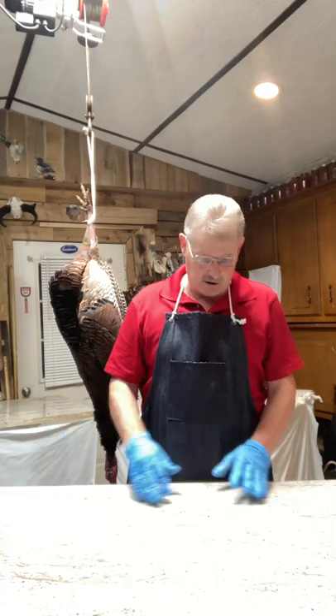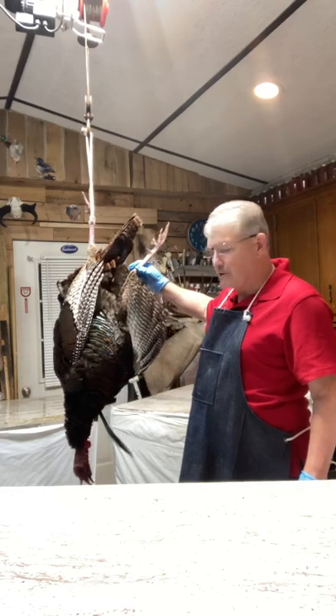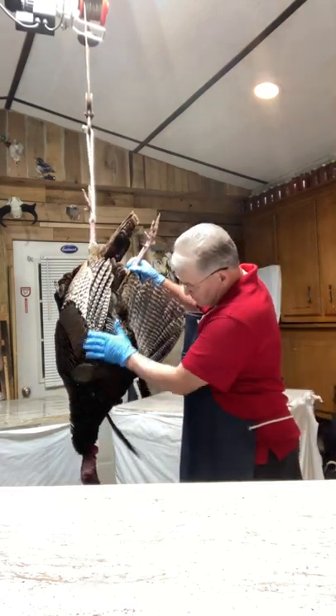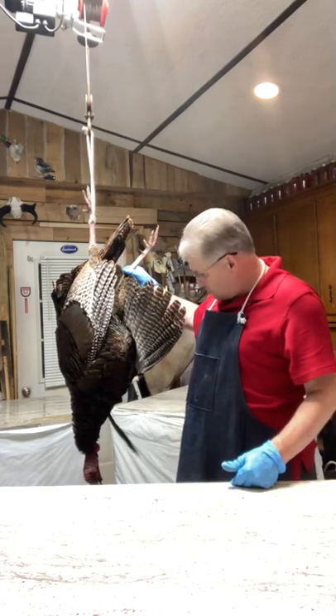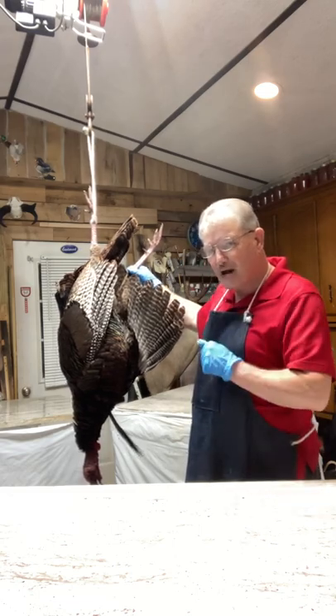We're about to get started. I've got a nice bird hanging here that was brought in — it's been in the freezer and I think it's thawed up good enough. I'm going to get it down and we'll go from there on how you do that.